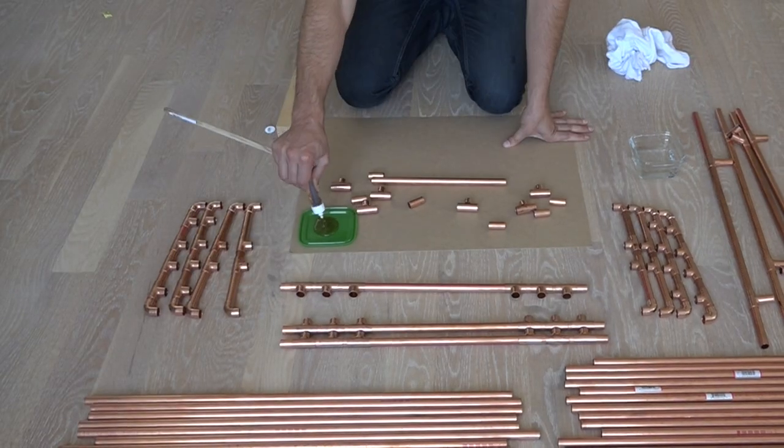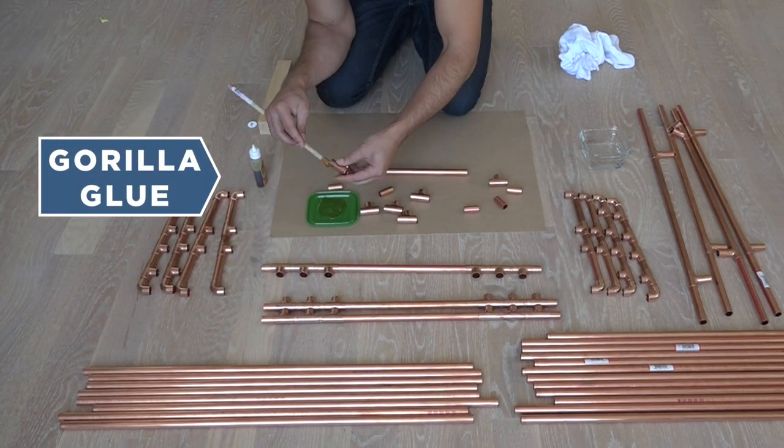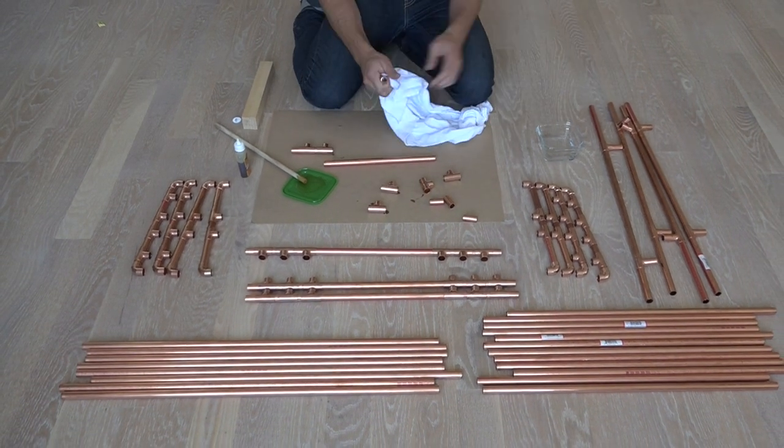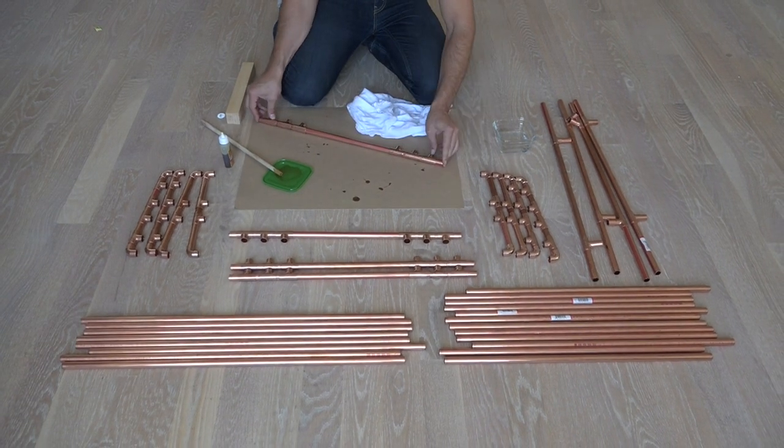I've experimented with a few different types of glues and epoxies for connecting copper pipes and I find that Gorilla Glue works really well. I applied the glue into the fittings and then used a wet rag to moisten the pipes a little bit with water before sticking them in.